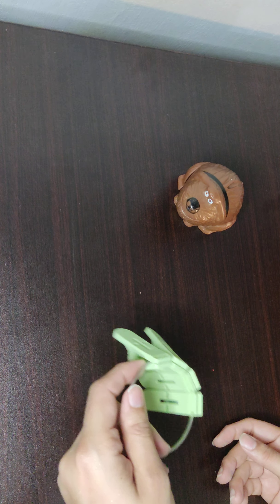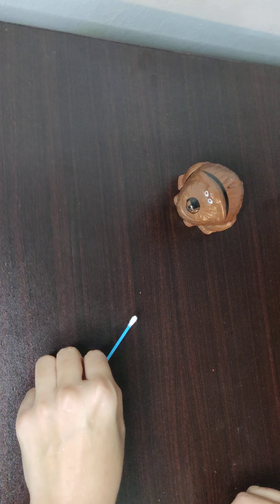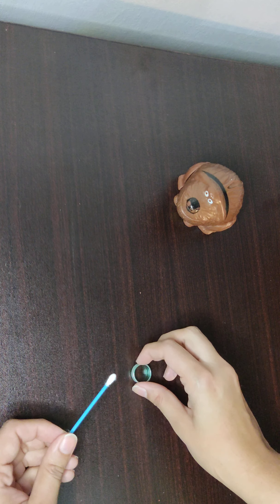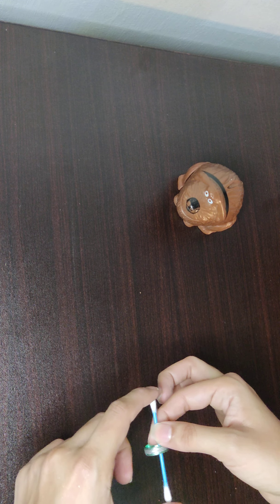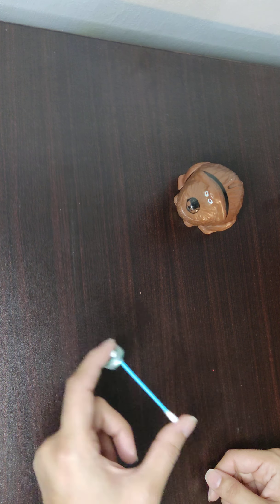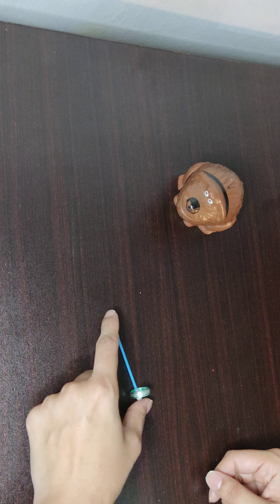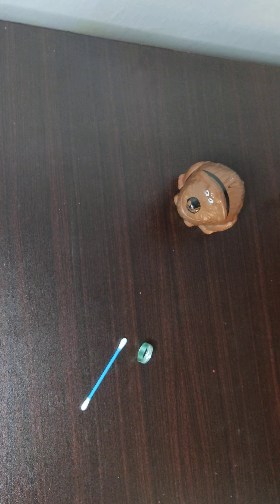Now here I have a cotton bud and a finger ring. Simply put the ring onto the cotton bud and ask the child to rotate it like this — a good fidget toy.